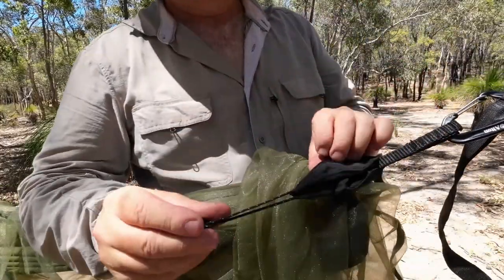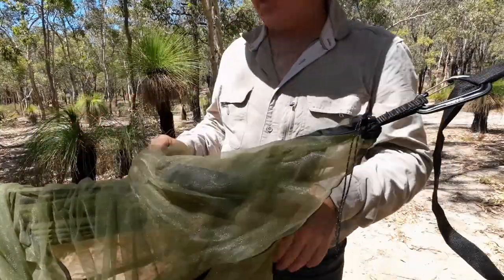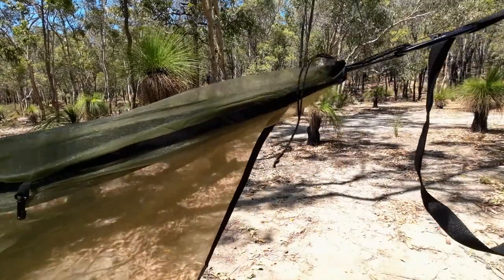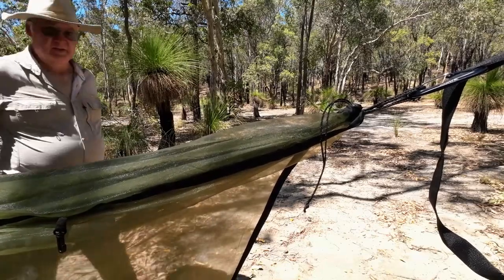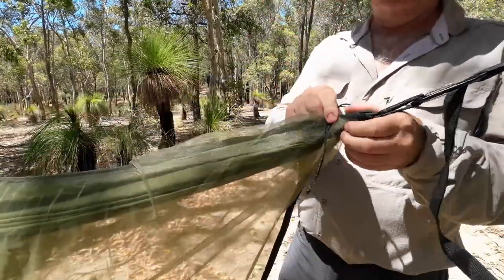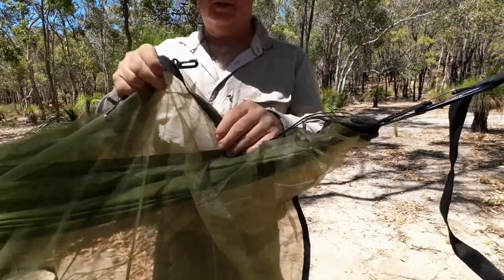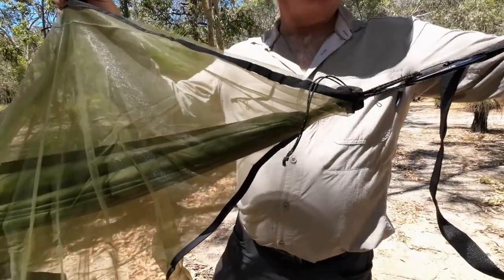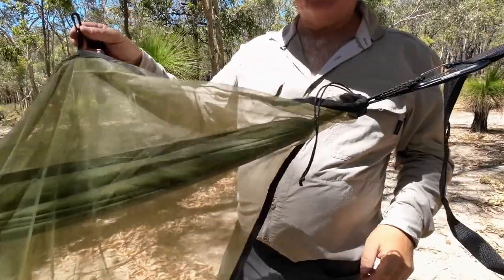Now I've got a little cord with a line lock on it, cinch that down, and we're going to do the same at the other end. I've got the other end all twisted up. Next I'll put the ridge line up, which is actually going to hold these hooks, and I'm thinking they might work if I keep them level where the tree strap is connected to the tree — so let's put it up and find out.